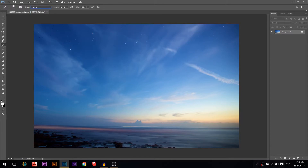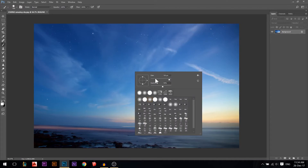The shortcut key for the brush is B, so if you press B you get the brush. You have some tools up there. When you press right-click, you have two things for every brush: a size and a hardness.